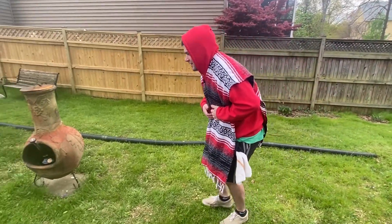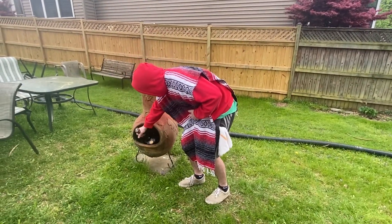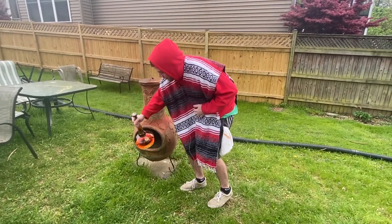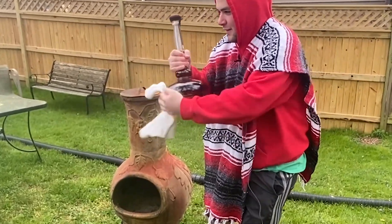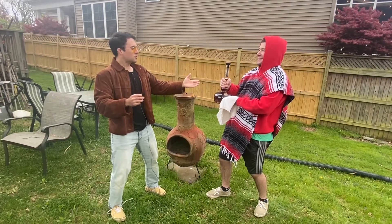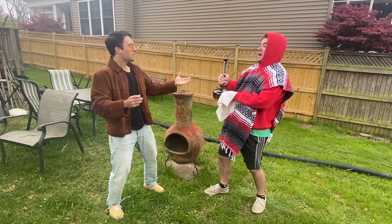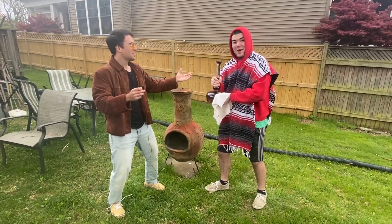I'm so thirsty. What's this? A bottle of bourbon that looks like a lamp. Genie! Thank you for freeing me. I've been trapped in this weirdly shaped bottle for two weeks now. I can give you three wishes. The first wish — a Manhattan.